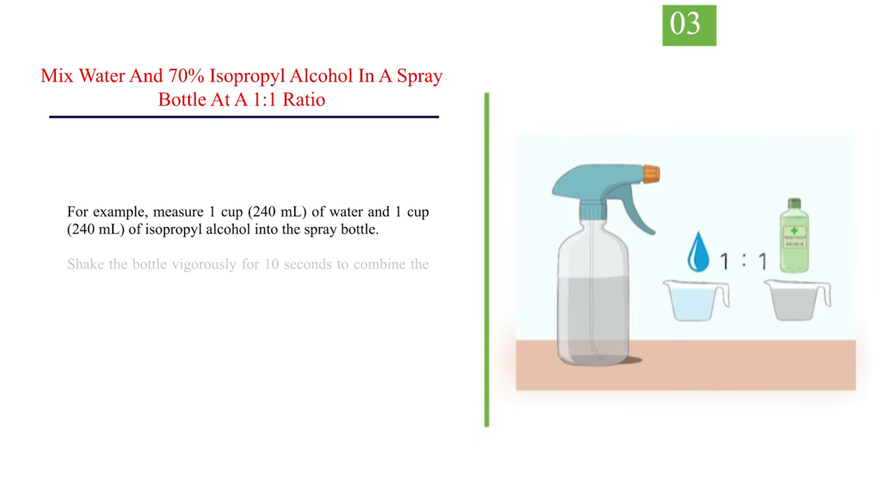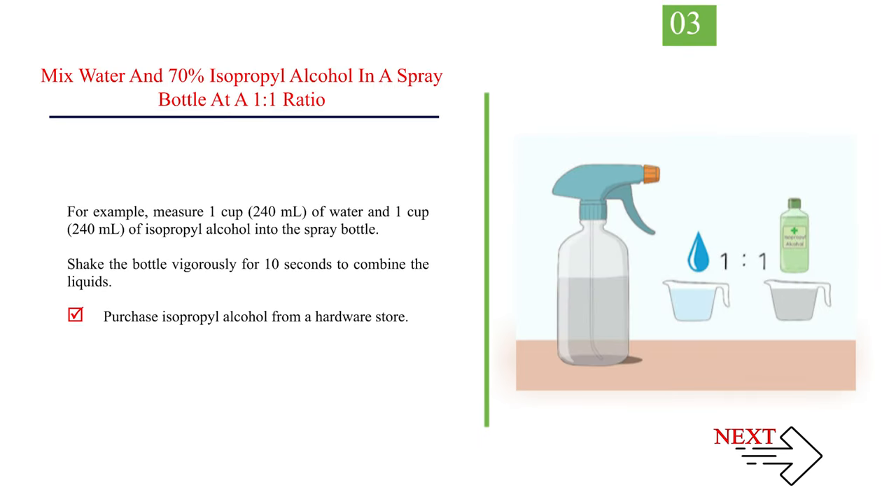Number 3: mix water and 70% isopropyl alcohol in a spray bottle at a 1-to-1 ratio. For example, measure 1 cup (240 ml) of water and 1 cup (240 ml) of isopropyl alcohol into the spray bottle. Shake the bottle vigorously for 10 seconds to combine the liquids. Purchase isopropyl alcohol from a hardware store.